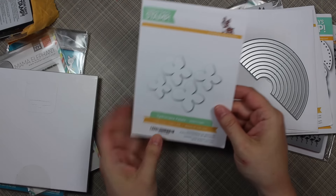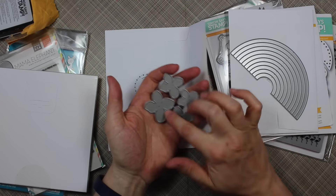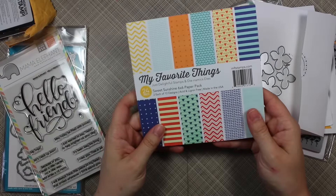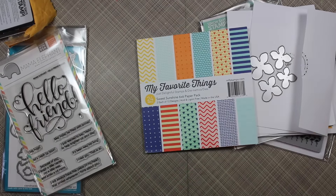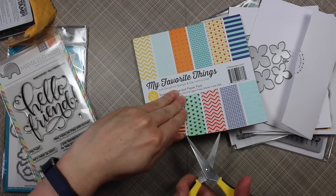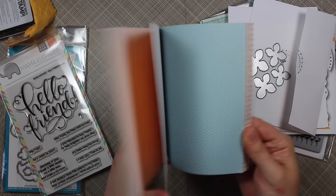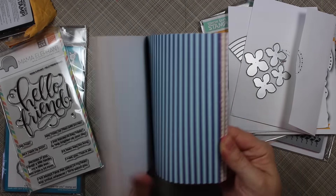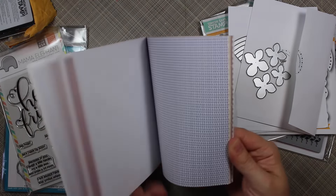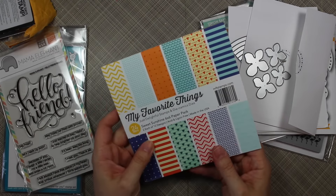I also got the hydrangea petals die — they're just too pretty. It's a really good size so you can make little floral embellishments for your cards. And I got the My Favorite Things Sweet Sunshine 6x6 pack. I saw this during the MFT June release and I really liked the color combo and the patterns. I have tons of MFT cardstock and inks, so I really like their pattern papers because it matches everything. You get two each of 12 designs.